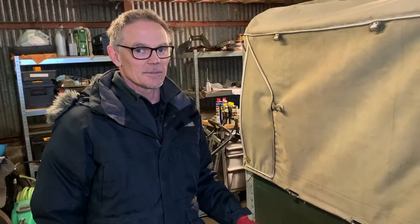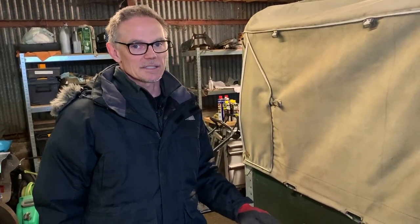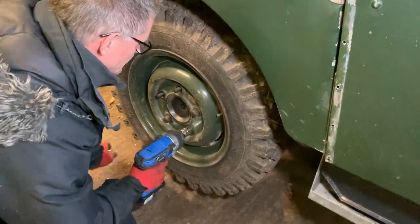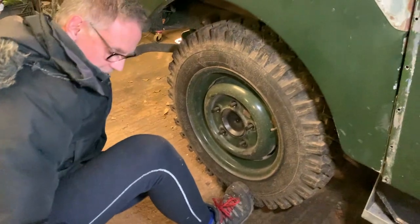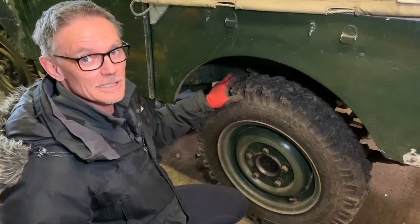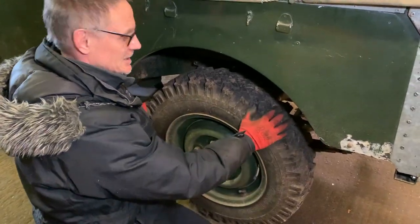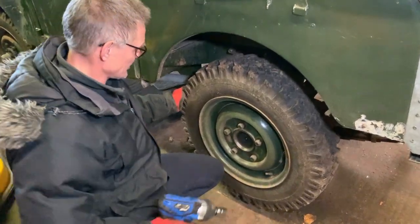Before we delve too much more into the front, because the back is completely locked up and I'm pretty sure there could be an influence there, I'm going to take these wheels off, take the drums off, and make sure that the brakes aren't causing a problem back here. Maybe the brakes are still stuck on that one — I think we've just got the diff working on that side now, so maybe we do have some brake issues.